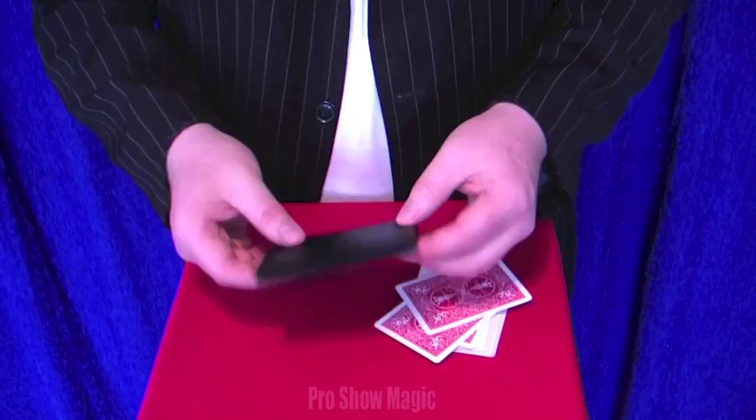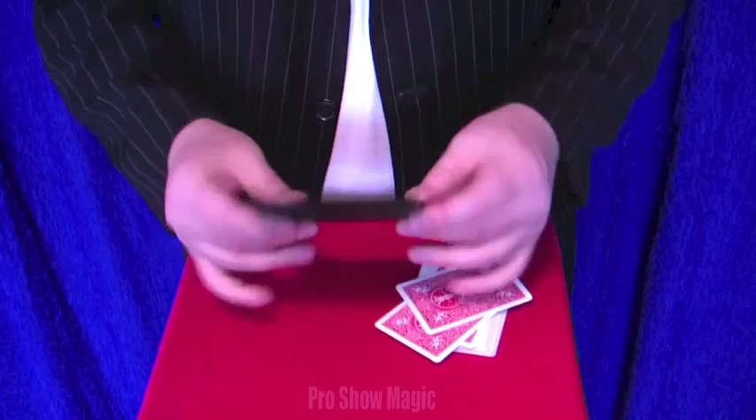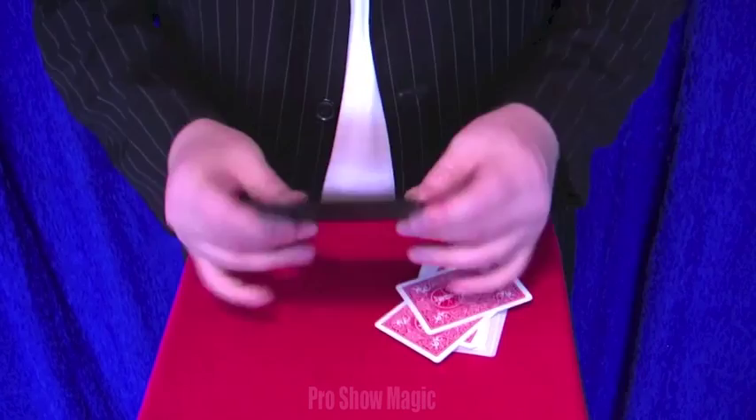It does have another couple of features inside here, and it comes with full instructions on the wallet. That's the ProShow Wallet by ProShow Magic.